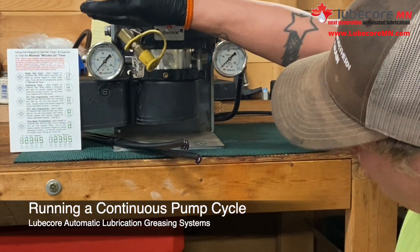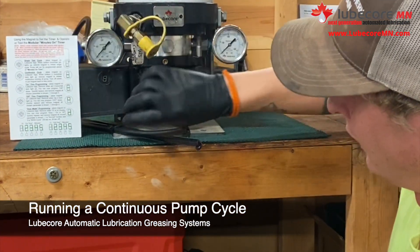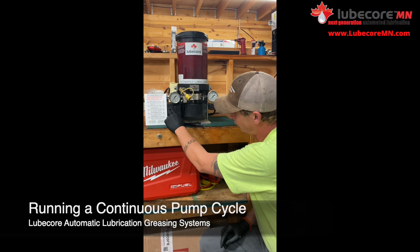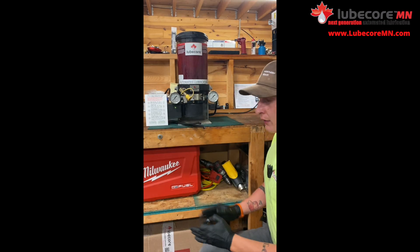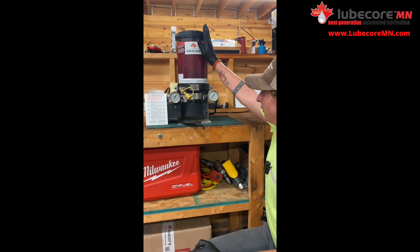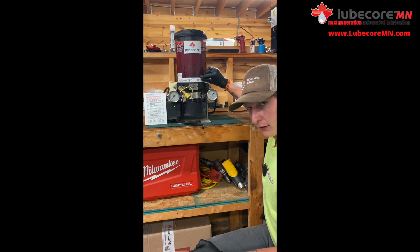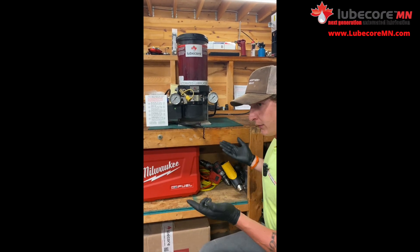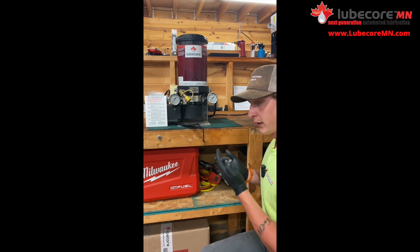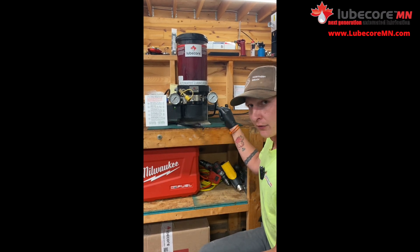Same as the single test cycle, this is a continuous cycle. Magnet over the maple leaf and we're looking for two bars. Now if I let this sit, this will completely run down until the pump knows that it's empty. Not a lot of applications for this, but if you just want to get grease moving or test a problem, this is your best friend — it will keep running until you tell it not to.